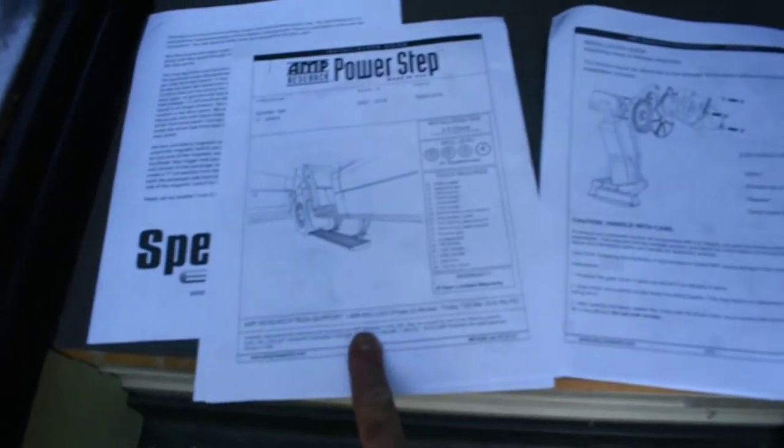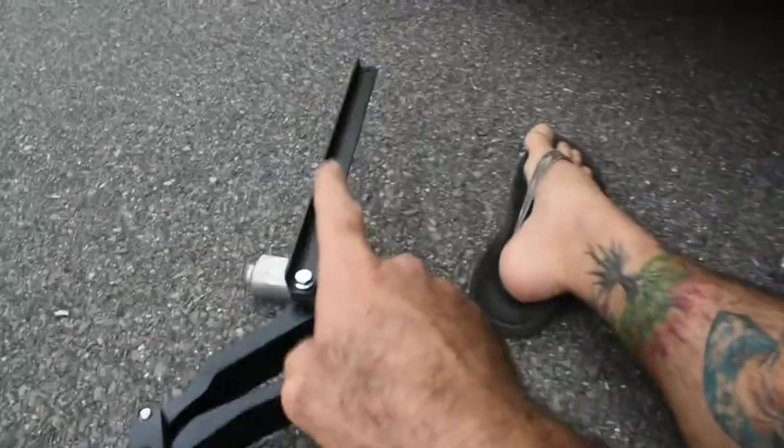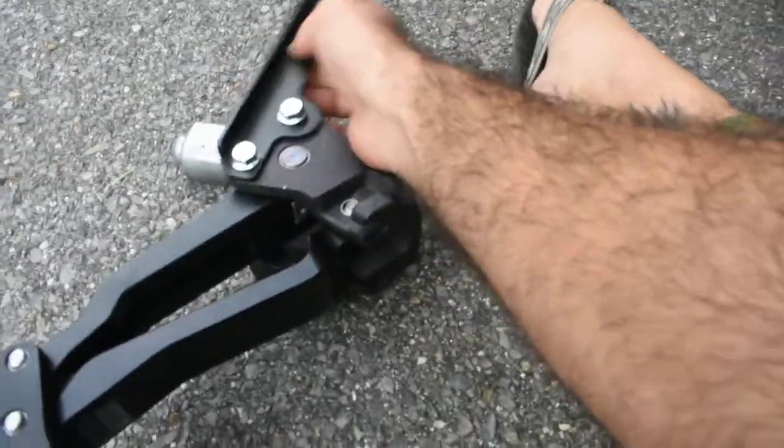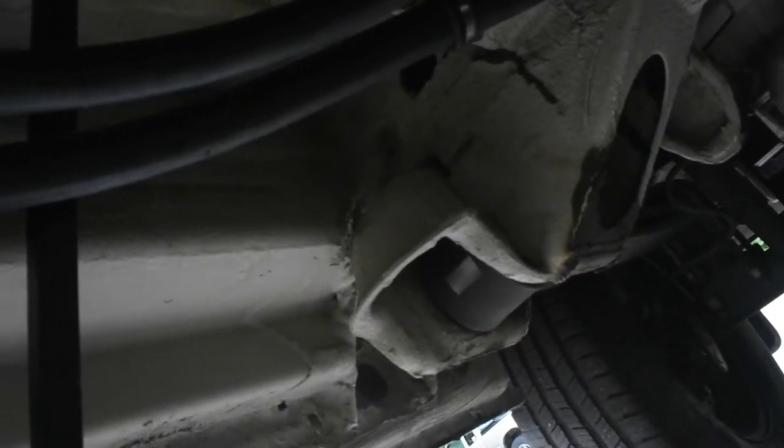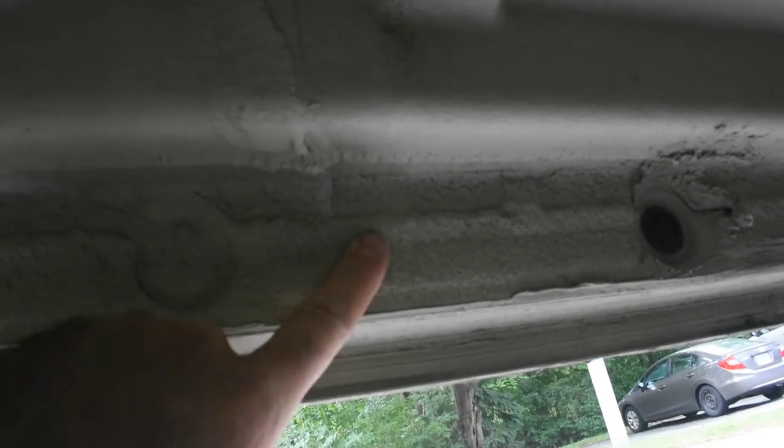Step one is assembling this motor onto the linkage. The assembly kind of looks like that. On closer inspection, they stapled the odd pages together in one set and the even pages together in another set, so I'm going to fix that. The instructions are a little bit weird. To help me figure out what I'm doing, I attached this bracket loosely, which is supposed to happen in a later step. It looks like that bracket goes against the back face of this cross member right in front of the forward leaf spring mount. I have to install some nutserts, and I'm pretty sure they go into this face.